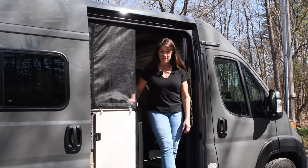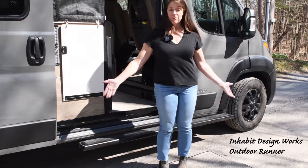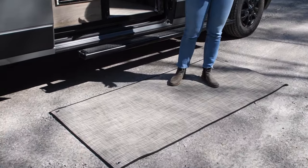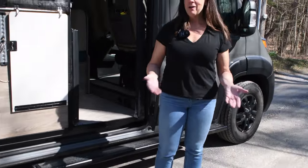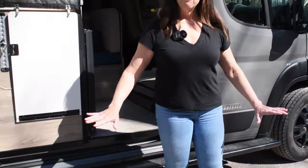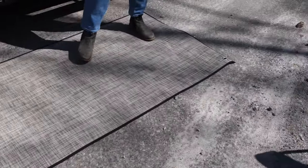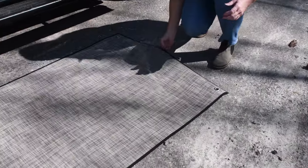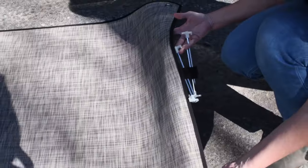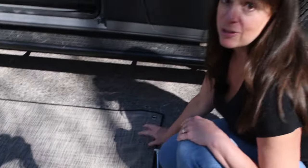Inhabit also has a matching floor mat you can get for out front — a nice little place to put things. We used it when we went out to view the eclipse at a ski resort with snow everywhere. This waterproof mat was perfect for all our camera gear. It also comes with stakes so it won't blow away, and it's made out of the same heavy-duty material as the rest of the flooring.